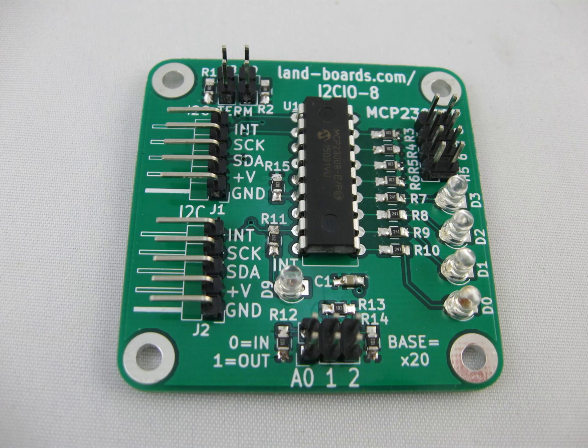On the left side of the card the two connectors are a daisy chain set of I2C interface connections with an interrupt line from the MCP23008. The two connectors are wired together but you can easily daisy chain other I2C cards without messing around with cabling.